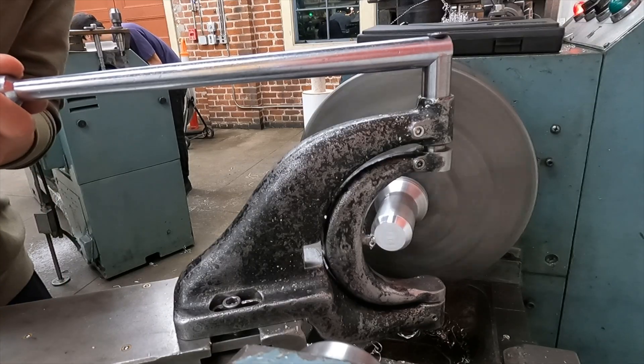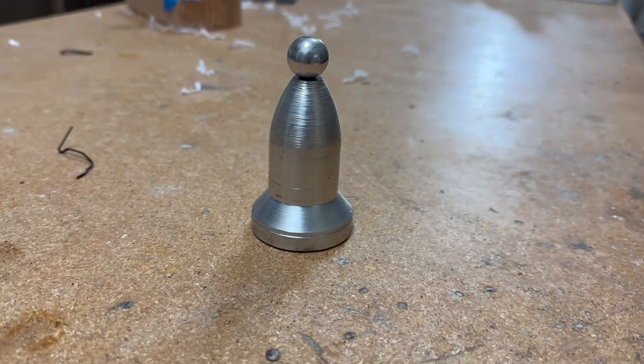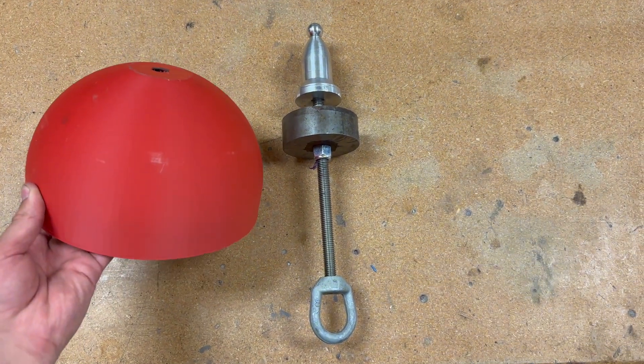And finally, I added some finishing touches. I used a lathe with a radius cutter to make a polished aluminum top, which would act to hold the nose cone together. I also added about 3 pounds of steel to the top to move the center of gravity up, further improving the stability.